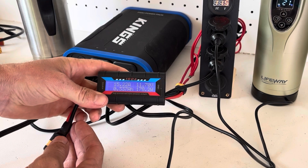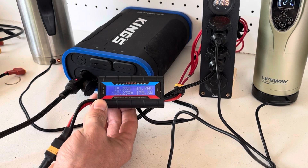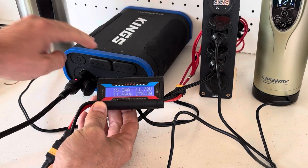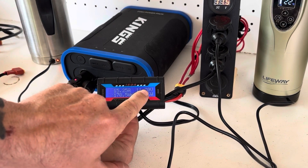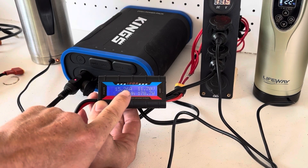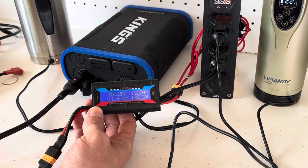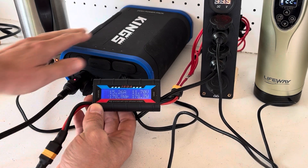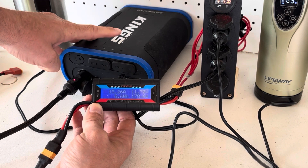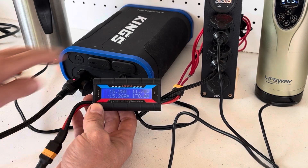So if you want to run a SUP pump at 15 amps, this pack will do it — though you will get a noticeable voltage drop. If you're only running 15 amps momentarily that may work for you. Keep in mind that pumps have a pretty high startup current when they first run, so once they start up the amps and wattage will drop down.